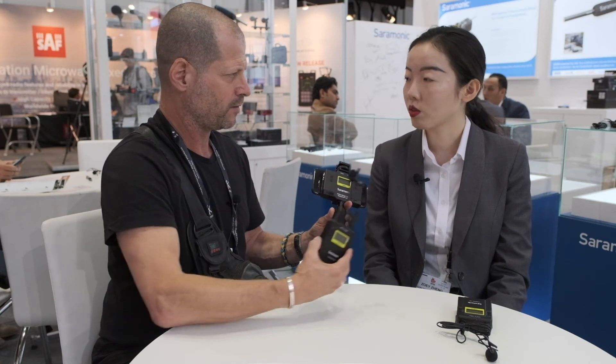This receiver can control two units — and separately, each one independently.